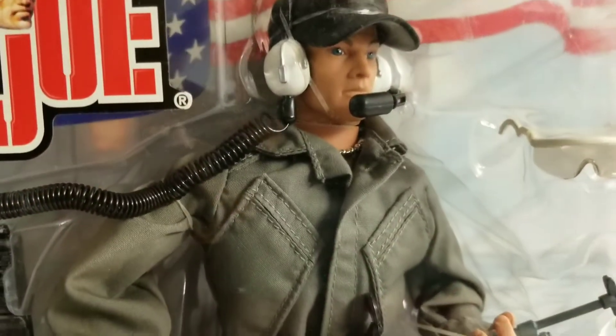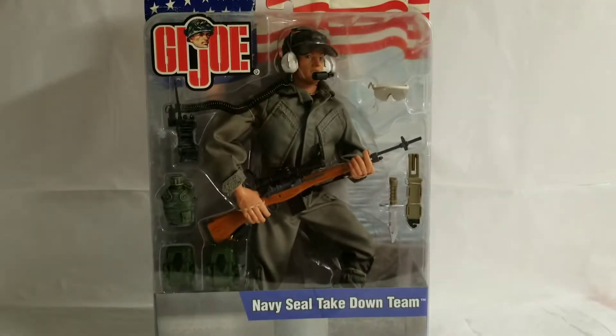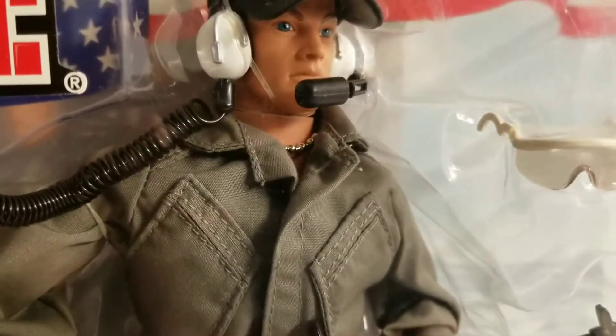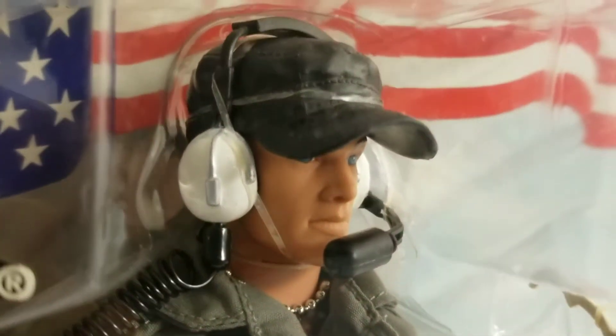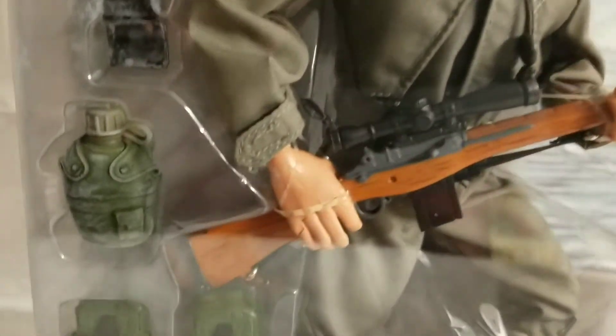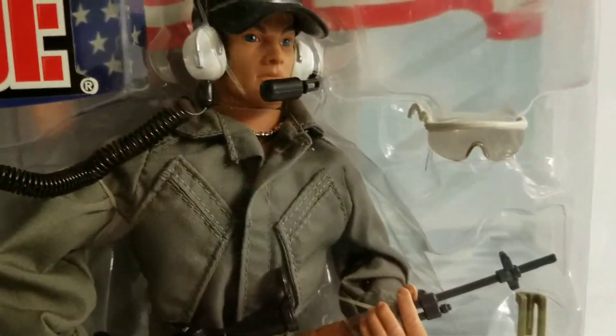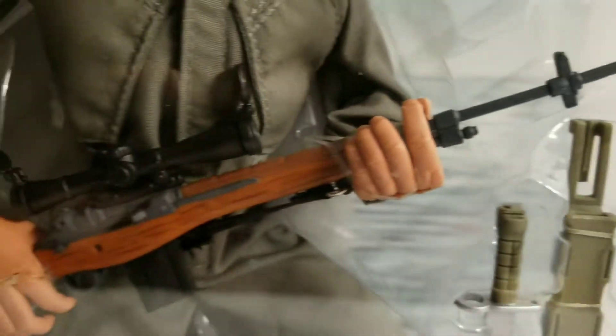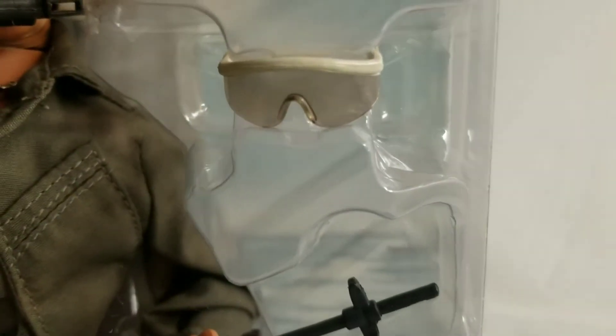I like the way they encased this figure — all in plastic, making it extremely hard for anything to happen to it. You don't require any ties to keep him in place, though you do have the dreaded rubber bands which are deteriorating. For the most part the figure is gorgeous — simply gorgeous. There's the canteen, walkie-talkie or radio, pouches for his belt, a really cool knife, and ballistic glasses.